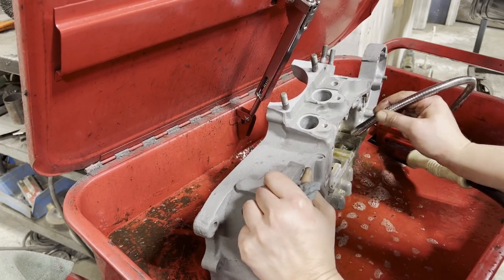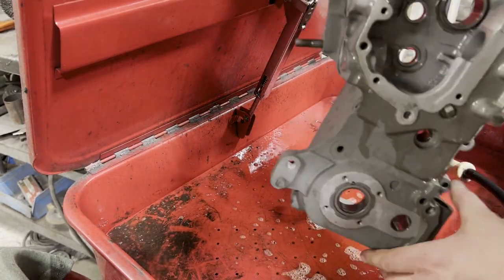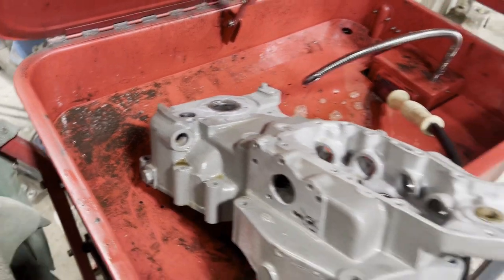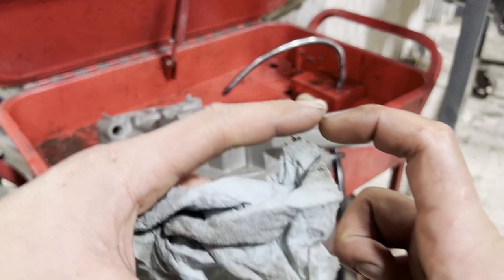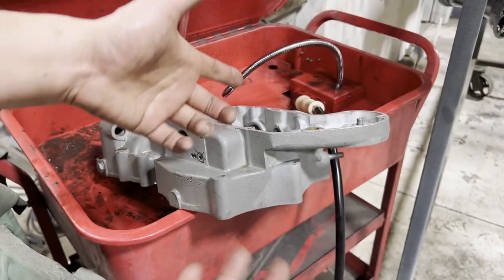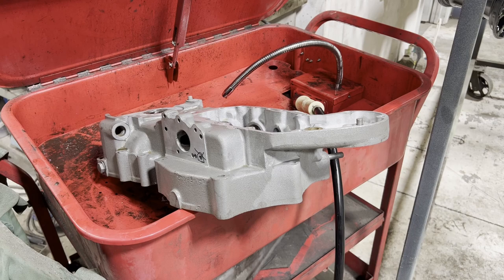I'm going to spritz these bearings real quick — there's no assembly lube or anything on any of these yet. I'm trying to drain out whatever we can because this is going to stink up my car. Here's the case cleaned up — got the brush in here, cleaned out as much as I could, and I think we're in pretty good shape. Now all I've got to do is go home, tap these holes — that'll be the end of this video. Then hopefully tomorrow I can press the crank back into the case once I get the rest of that done. I didn't bring assembly lube up here, so we'll wait on pressing in the bearing — I don't want a greased-up bearing in there with metal shavings anywhere near it.